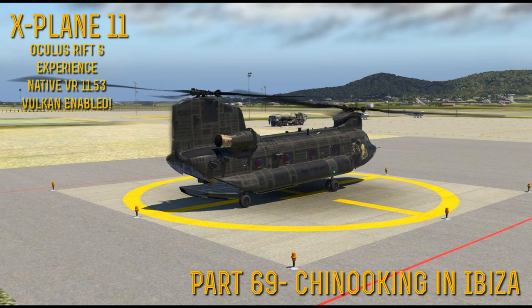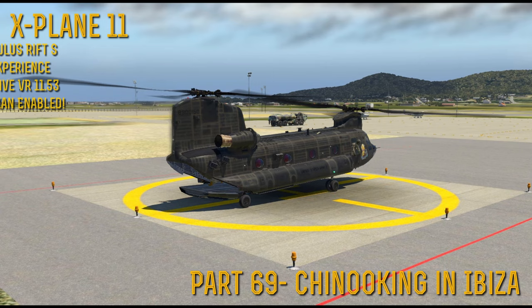Good evening, this is Felcio, and we are back with some more X-Plane 11 in virtual reality.